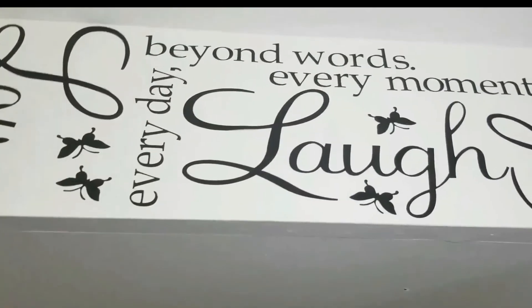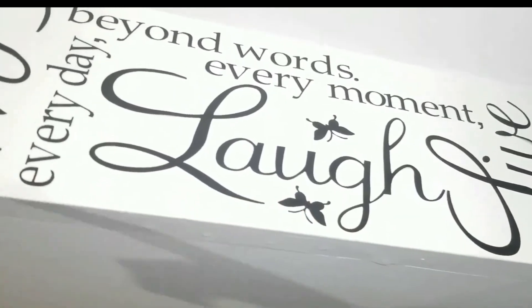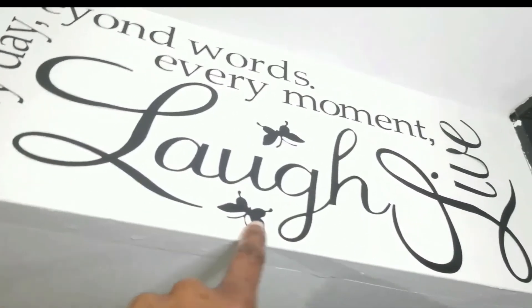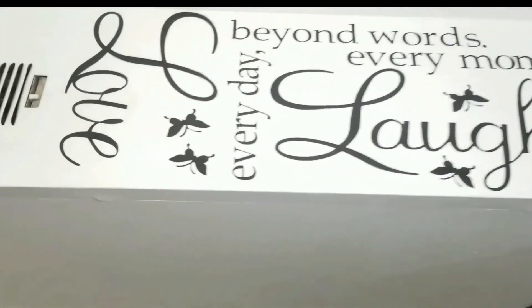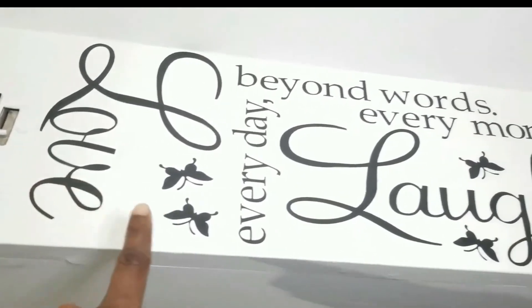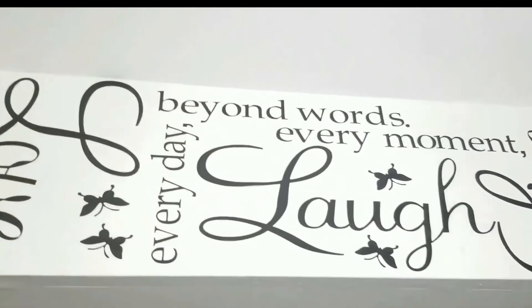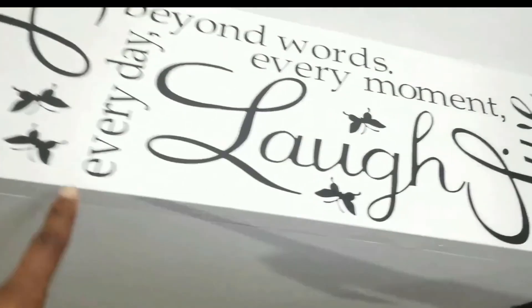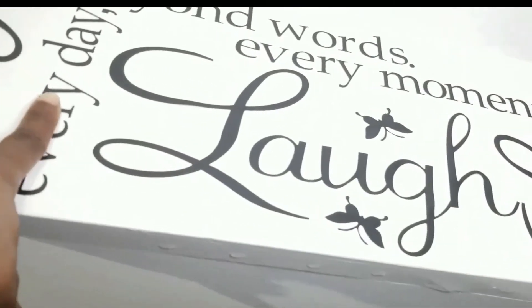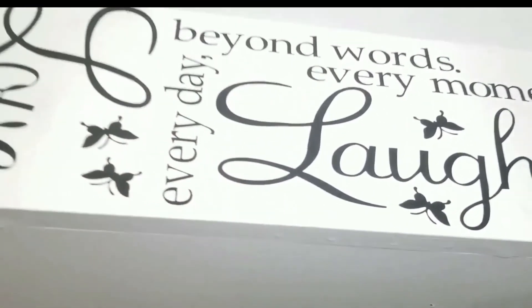This decal took a lot more time because these are individual pieces — every letter is individual and I had to put each one up to get it even and looking right. So this was more of a process than the simpler one. The full-piece decal took about five to ten minutes, while this one took about twenty minutes — almost half an hour. But it's so worth it because I love it and love looking at it. When you touch it, it's smooth and looks great.